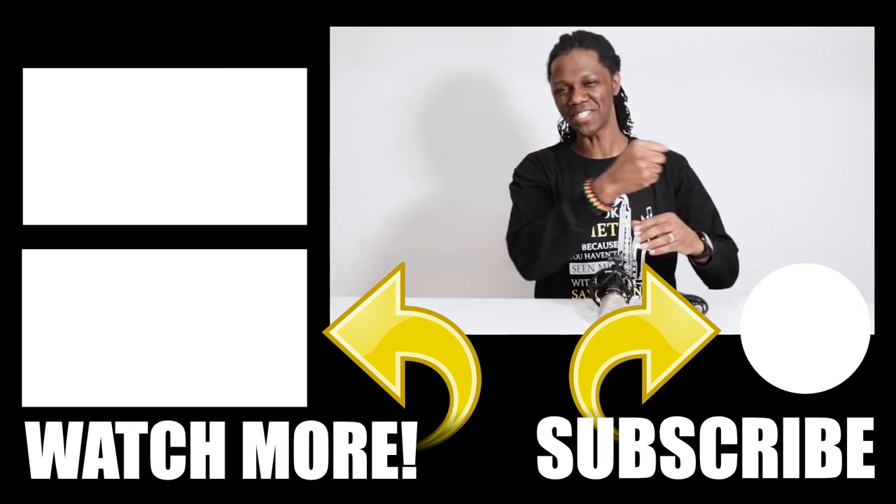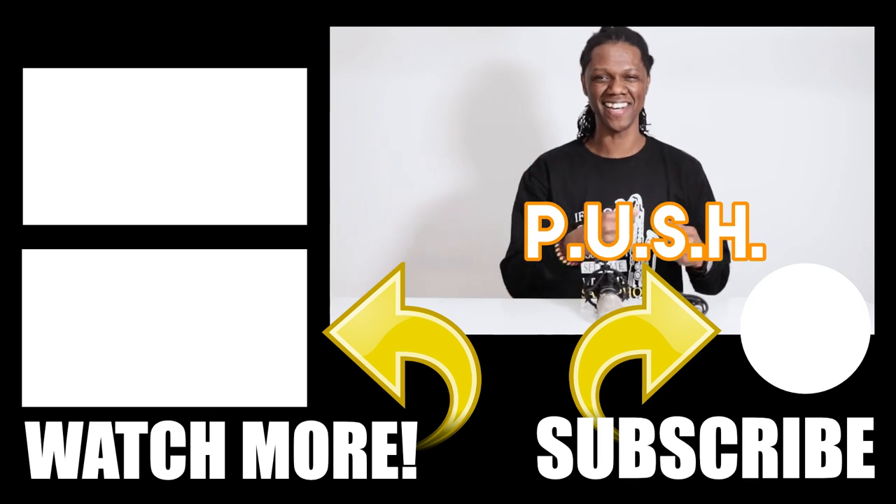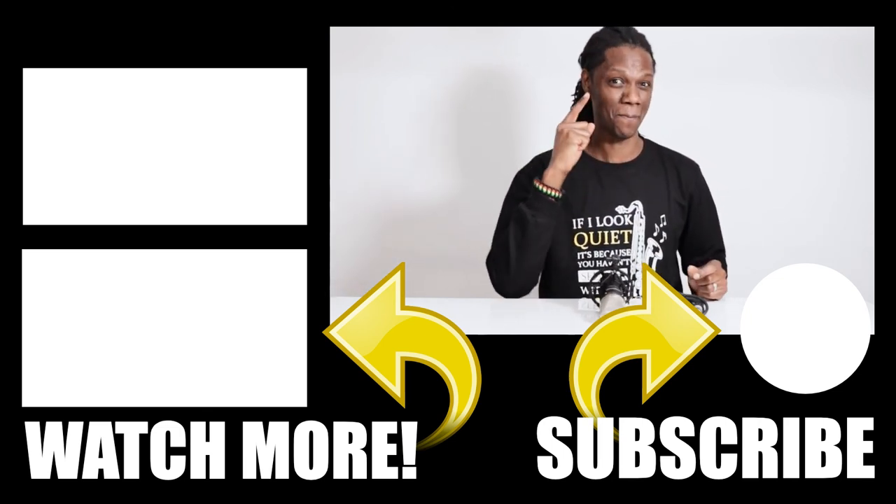So as always guys, push play until something happens. Peace.